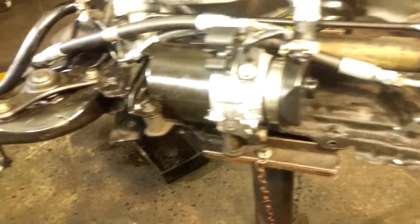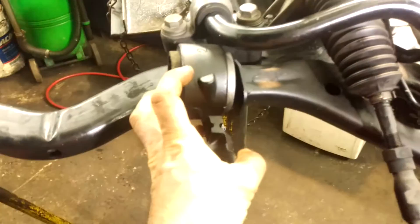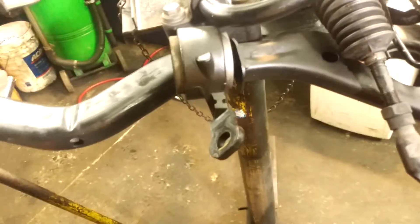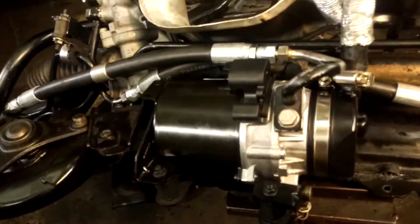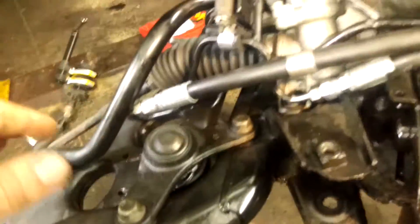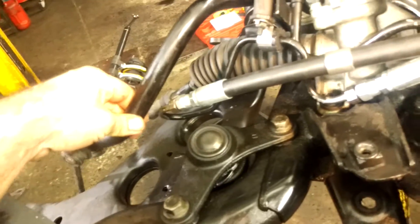I'm very tired so tomorrow the control arm bushes will be replaced while it's all out. These hoses can be repaired — leave them loose and do the final positioning to clear the rack and the shields at the end of the job.